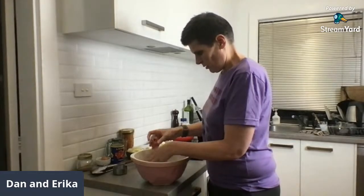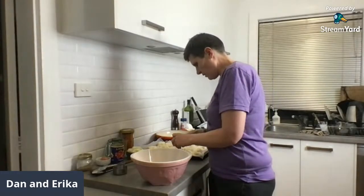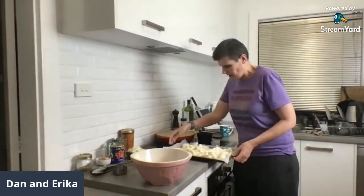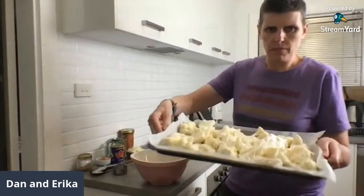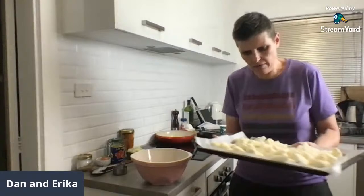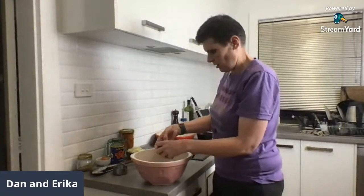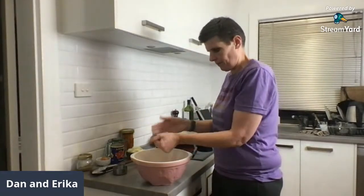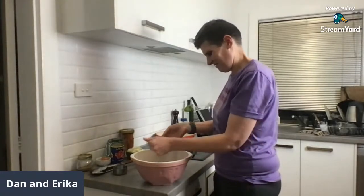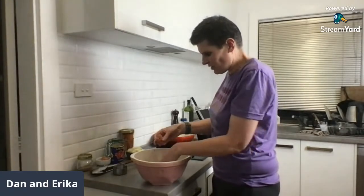Once the meatballs are cooked it's probably going to come together reasonably quickly. The other thing we're cooking is Erica has cut up some roasted cauliflower — this is what we'll have with it. I'm just going to pop that in the oven to roast while we're cooking the rest. Even though beforehand I'm like, put the roasted cauliflower in and turn the pan on — I still can't remember all the steps.